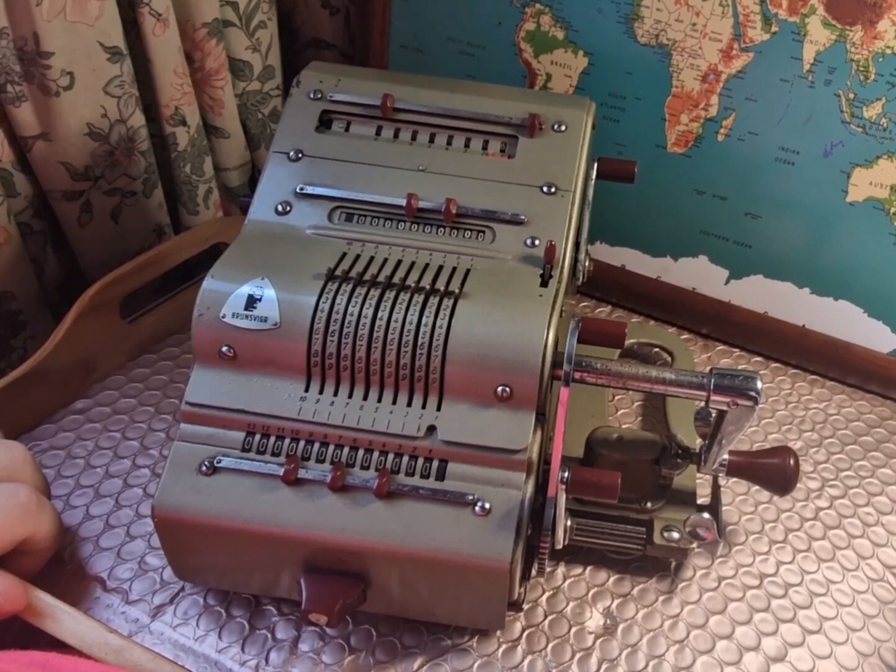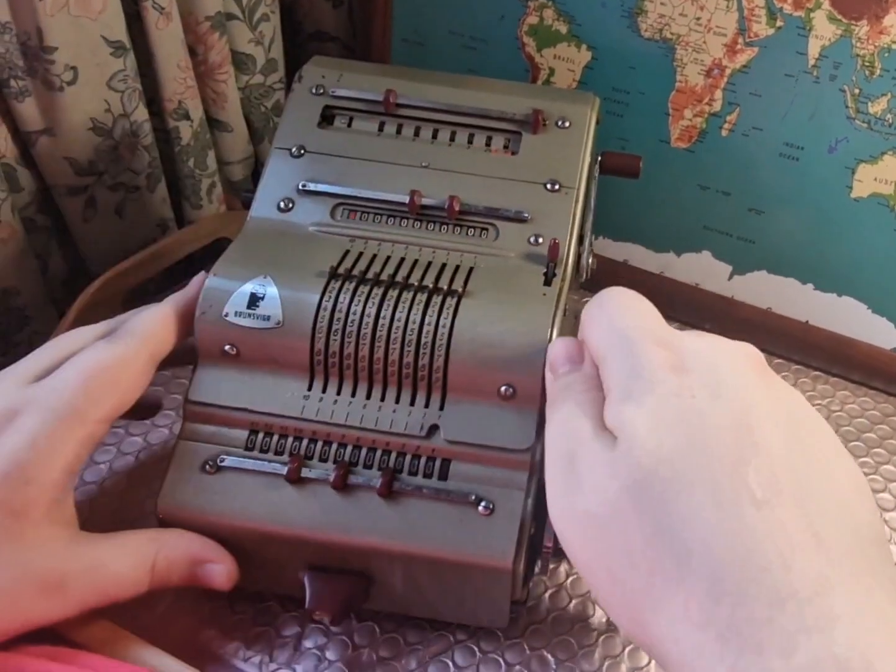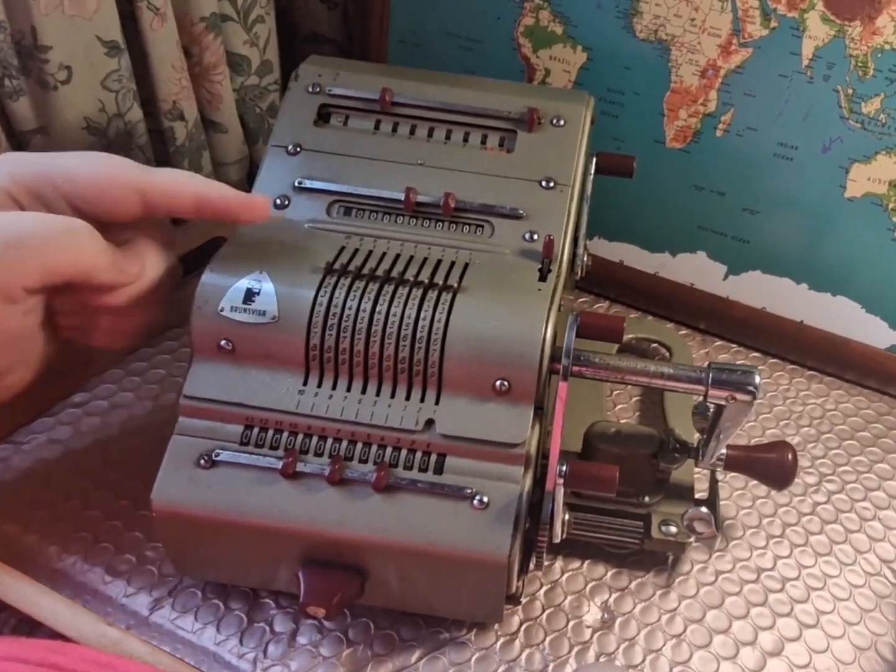The first step to any use of the calculator is to pull the universal clear — this lever here. That erases all three registers.